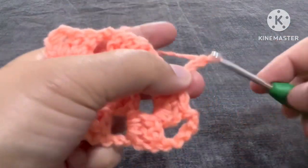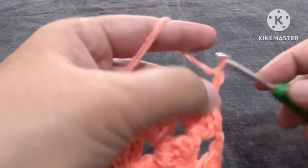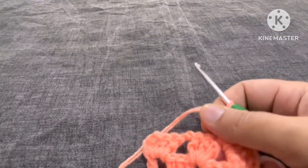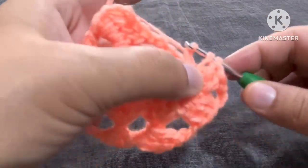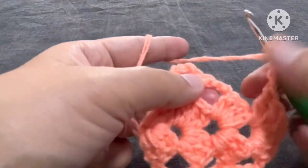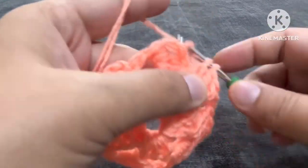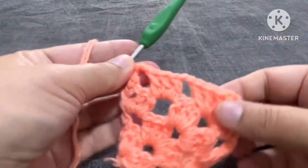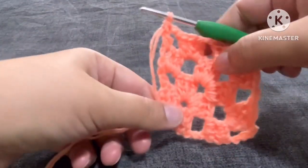Again two chains — one and two — yarn over, we'll come at this place: three double crochets, three chains, again in this place three double crochets. Again in this place we are coming and making three double crochets, two chains, and now one double crochet here on the third chain from bottom. Now we got this design — this is a square but in a different way.